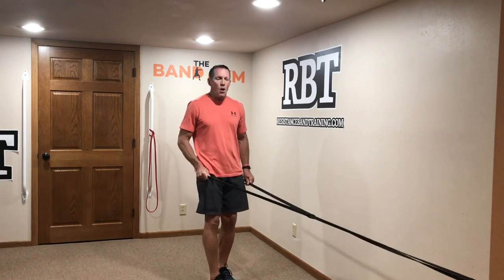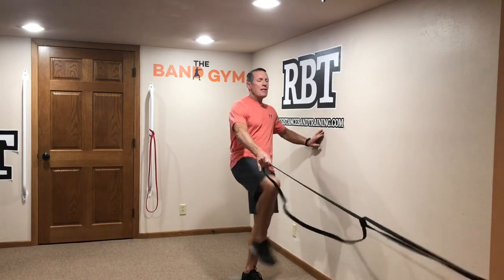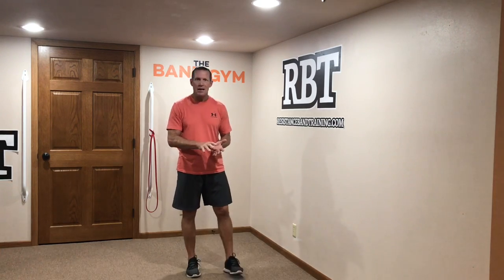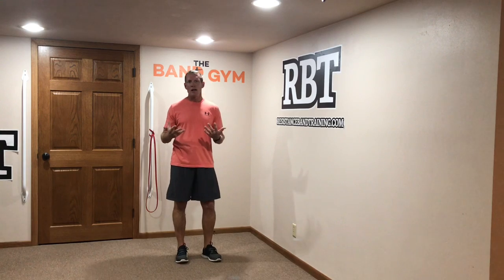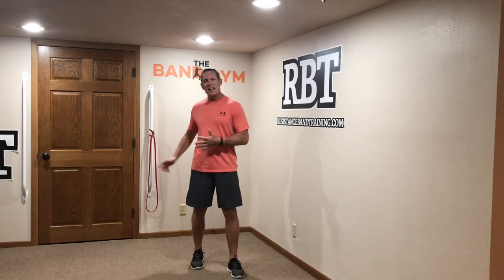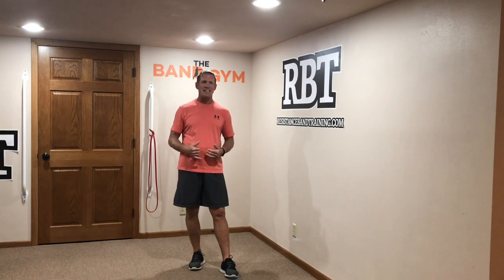So there you go guys — why do you want to do attached training? There are so many more benefits to attached training that synergize with what we want to do on a daily basis: walking, being active as a biker, or as a recreational athlete in tennis or golf. All of these things are going to be improved with attached band training. Give it a try, and I think you're going to find that if you start doing more attached band training, you're going to be better on your feet. Have a great day guys.